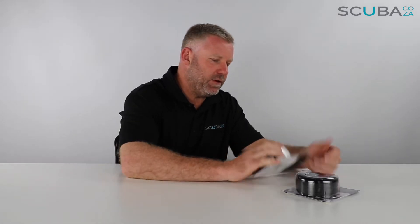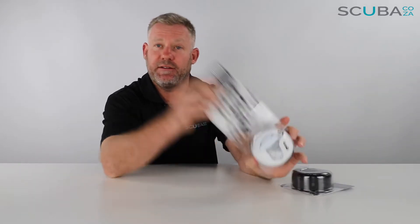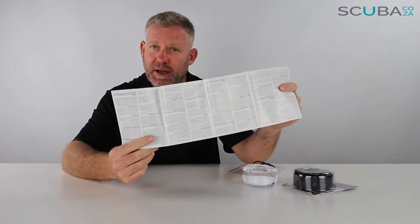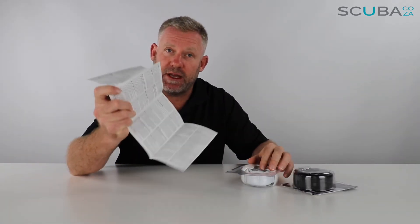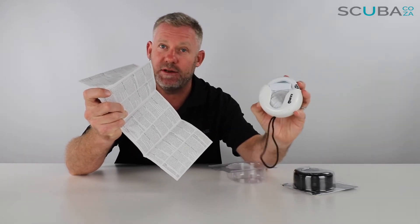Hey guys, you're with me Kevin, your scuba professional, and today we're here to review the new Mares AT Snorkel. It comes in white and black. Let's open it up to see what's going on. First thing — there is an instruction manual, and it is very important that you read your instruction manual beginning to end so you fully understand the workings of your Mares AT snorkel.